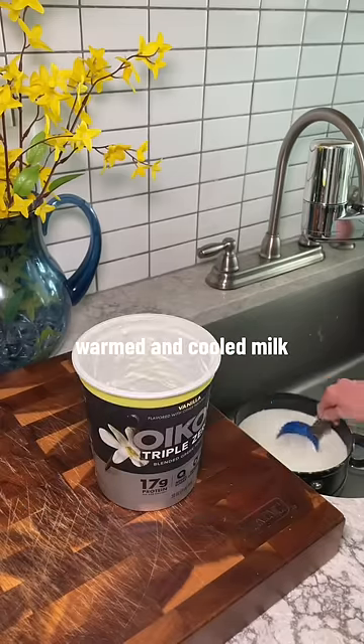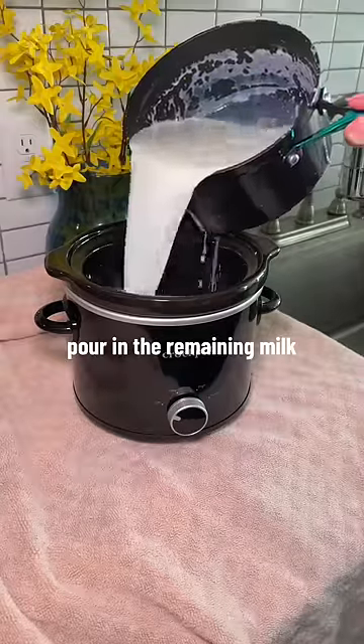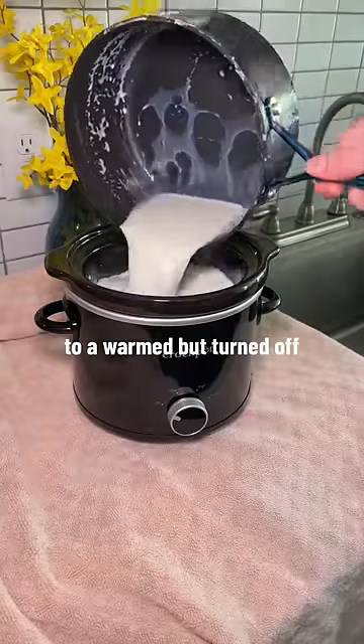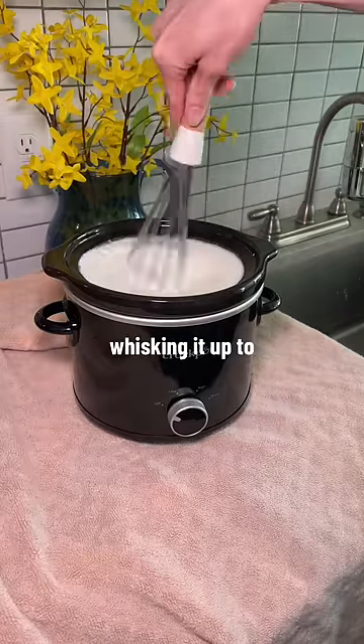Add about a cup of that warmed and cooled milk to your yogurt container, making sure to scrape down the sides. Pour the remaining milk into a warmed but turned off and unplugged crock pot. Pour in the remaining milk and yogurt mixture, whisking it up to combine it really well.